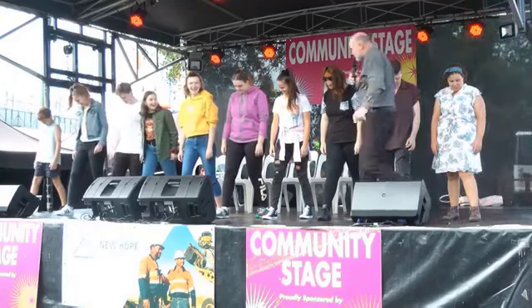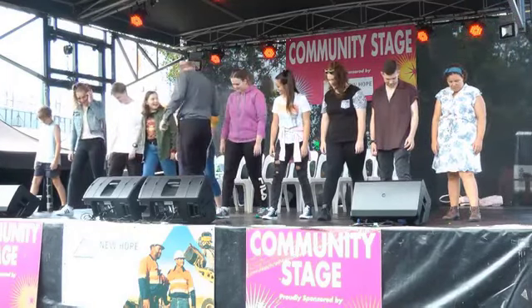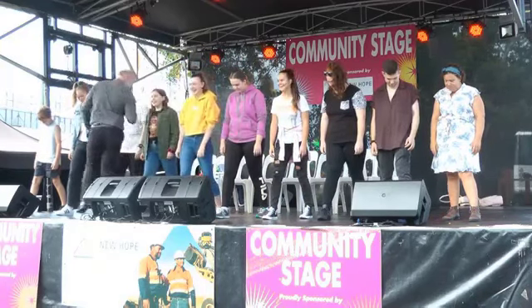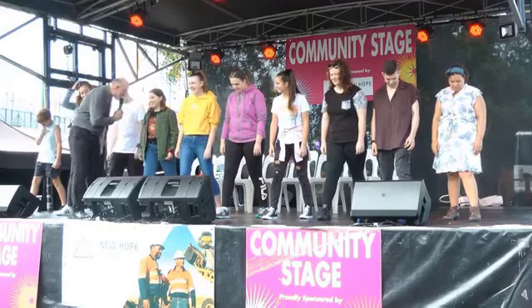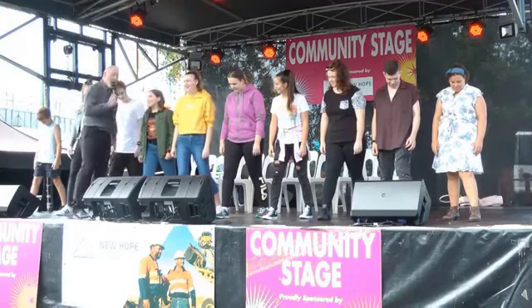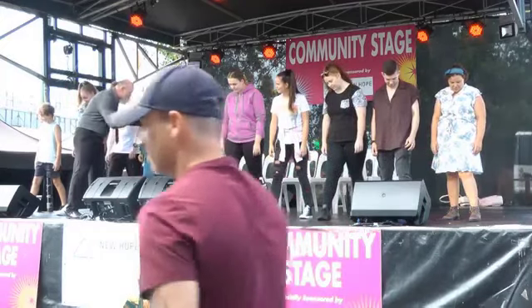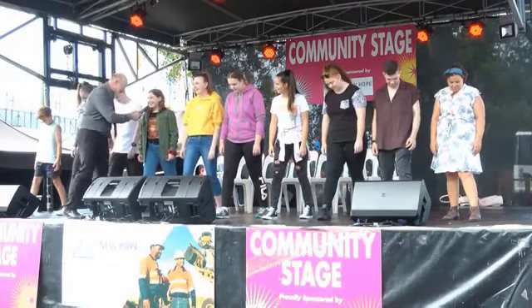Isn't that amazing? Look at this lady here — what's your name? Rachel. Have you ever felt anything like that before? No. And what's your name? Tara. Have you ever felt anything like that before? No. It's cool though, isn't it? Yeah.